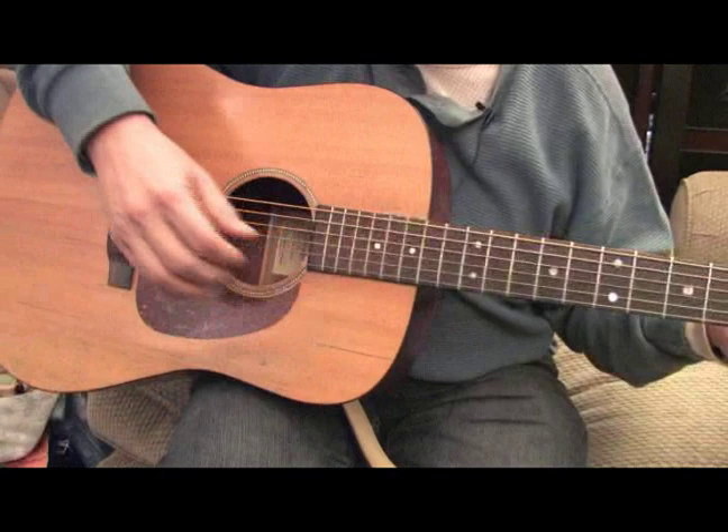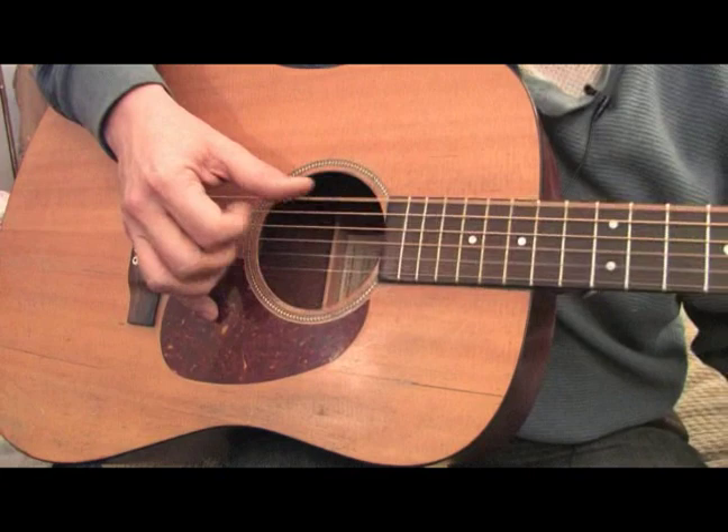I think you can hear that it sounds much more natural when you discard the pick and use your fingers.